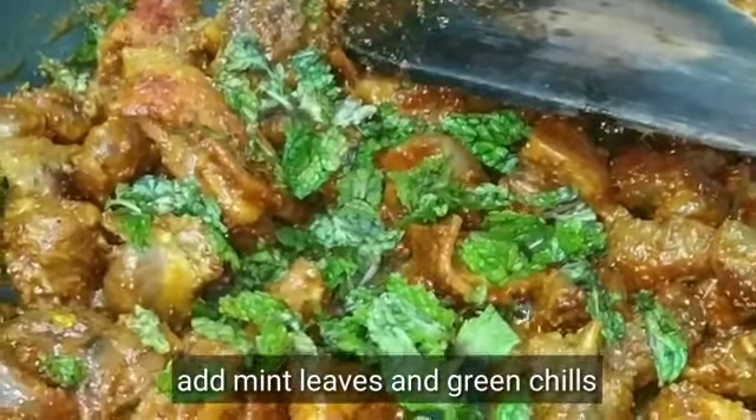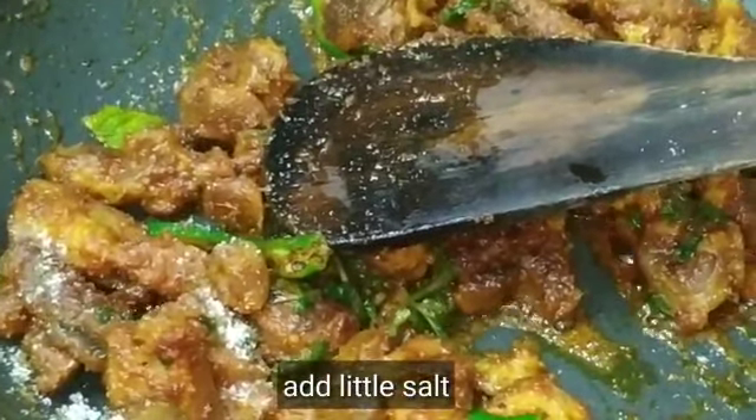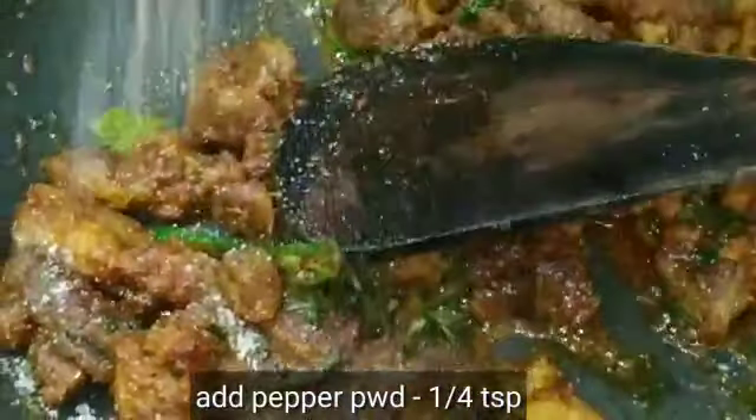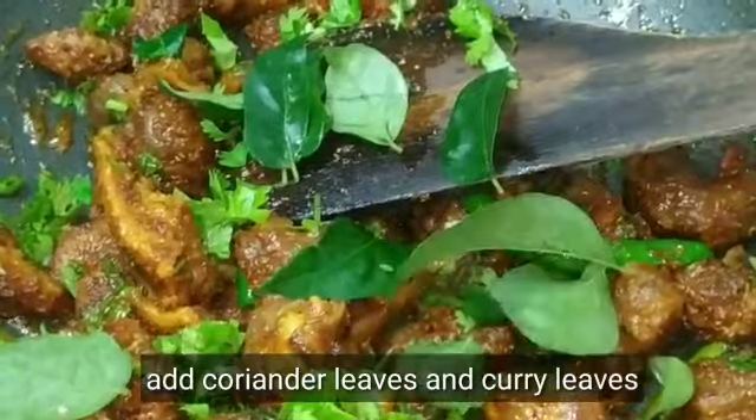Now add mint leaves and shredded green chilies. Add a little salt to taste and half a tablespoon of pepper powder. Roast it for 5 minutes.